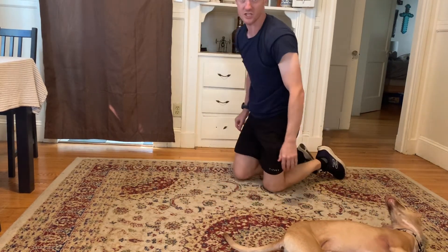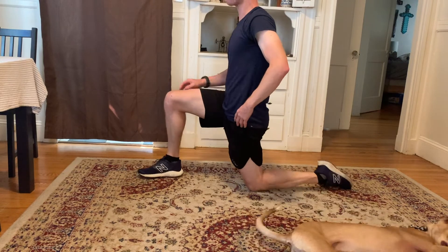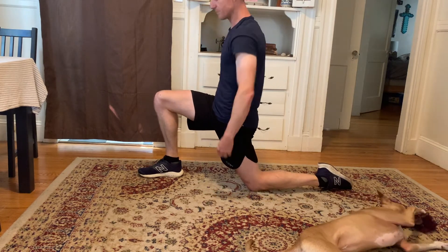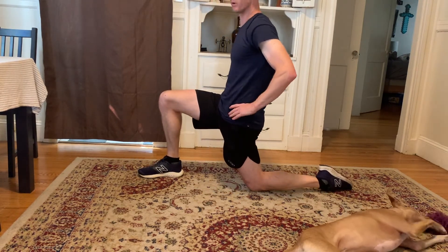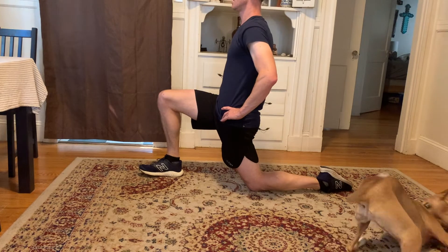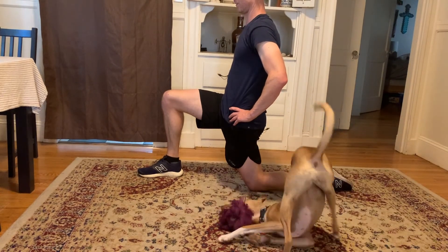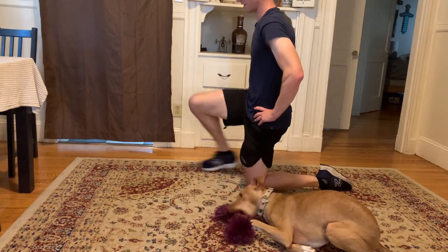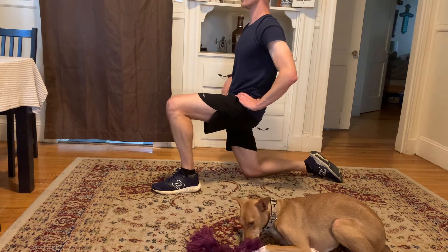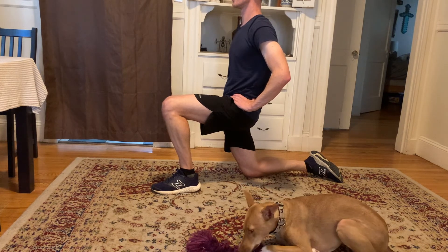Turning over to the hip flexor stretch — just a quick one. You want to get this muscle at the top of the thigh. Bring the other foot up, lock the glutes, tense there, brace, and just ease forward. Stay upright. You might feel this all the way up the quad or just at the top. This hip shouldn't go backwards — keep it forwards, square on. If you feel pressure on the knee, just put a cushion under there. And switch — lock the glute, nice and upright, ease forwards. Three, two, one.